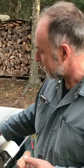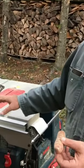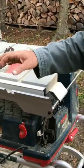This is the new Bosch Reacts saw. It's quite a bit like their Gravity Rise folding saw that they've had out in the market for a while.